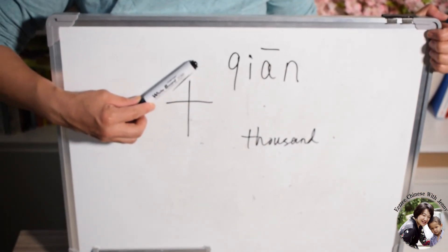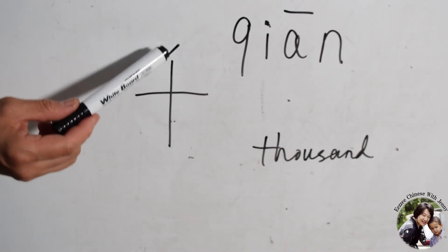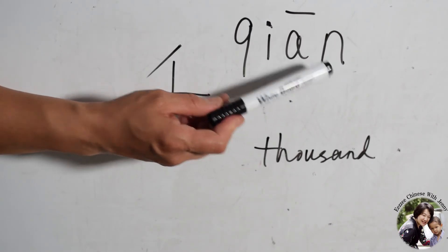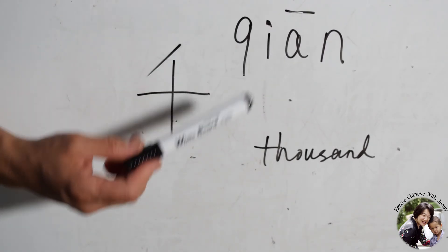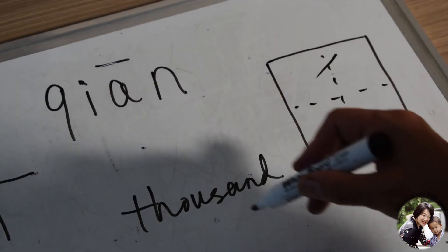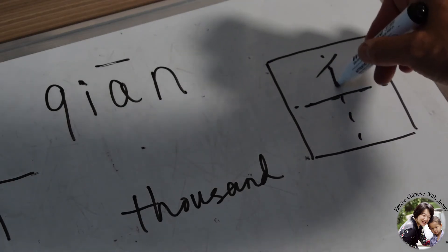We learned that the cross means number ten. If you put a small stroke on top of Shi, it means 1,000. The pronunciation is Qian, first tone. Qian means 1,000. How to write it: always start from the top, in the middle — first stroke. And this one also in the middle. And this one also in the middle. Perfect.